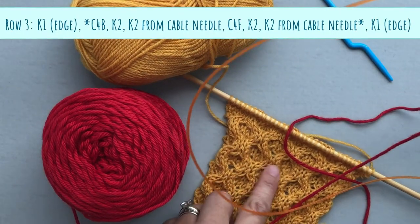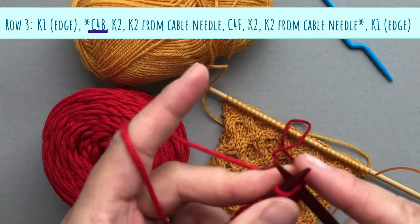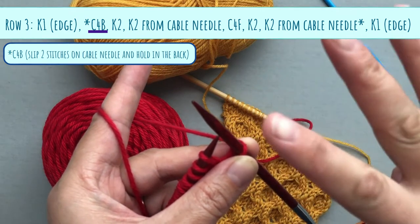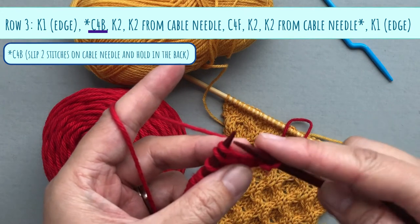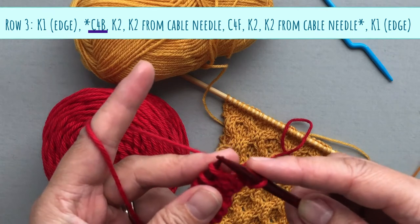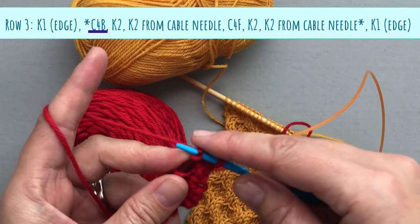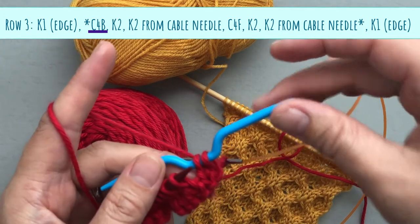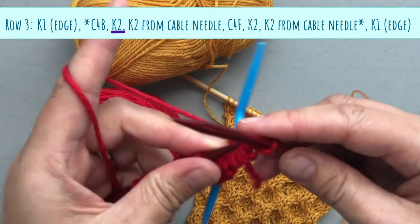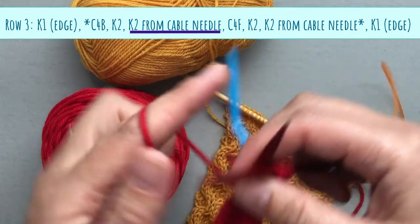For row number three, start with your edge stitch. The pattern is going to say C4B — C means cross or cable, four refers to the total of four stitches you'll work on, and B stands for back. So if you're using a cable needle, you're going to slip the next two stitches onto your cable needle and put it in the back of your work. Then knit the next two stitches.